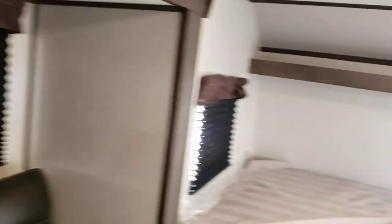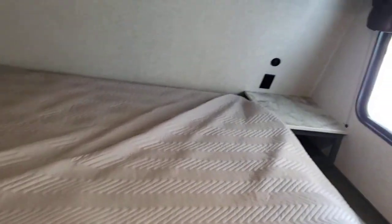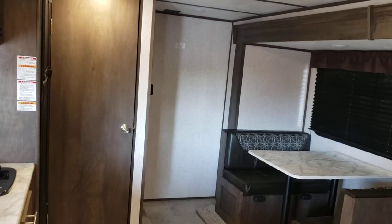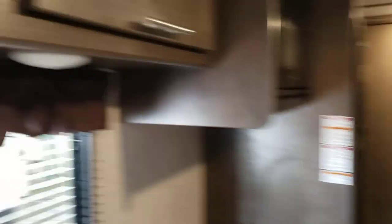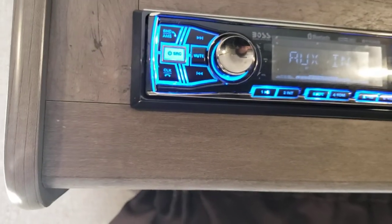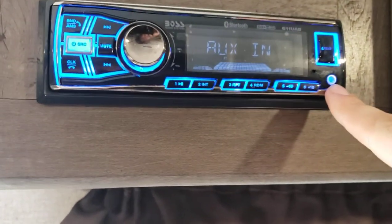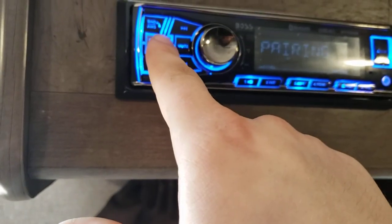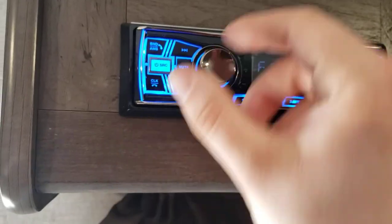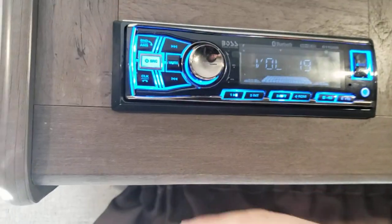That concludes your virtual tour of your Coleman. Hope you guys enjoy using this camper. Actually, one more thing before we go — your radio. Tap that to turn the radio on. You have auxiliary in so you can plug your phone in through there. Tap it again for Bluetooth, tap it again for radio. Tapping power cycles through what source you're on.